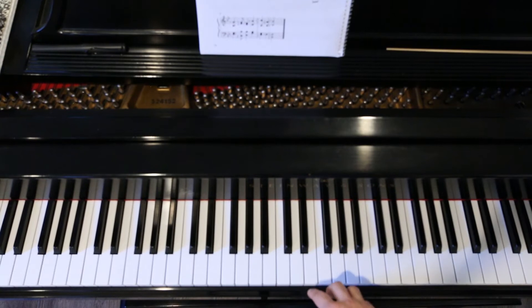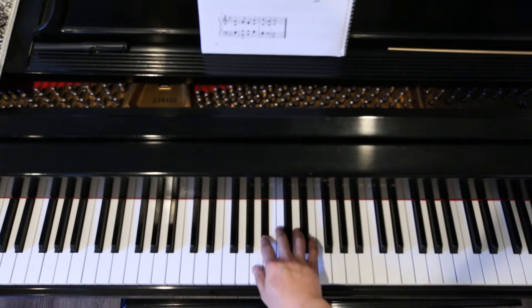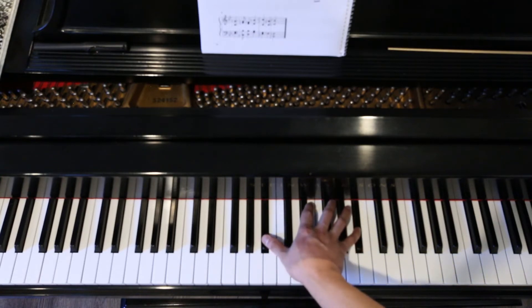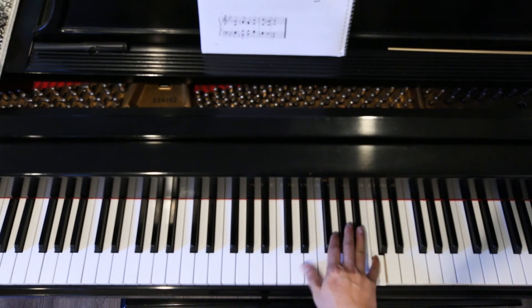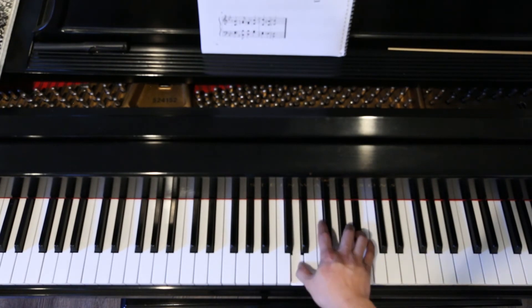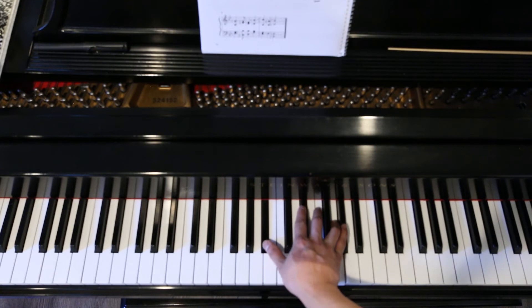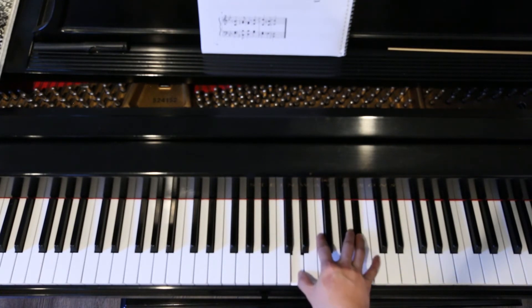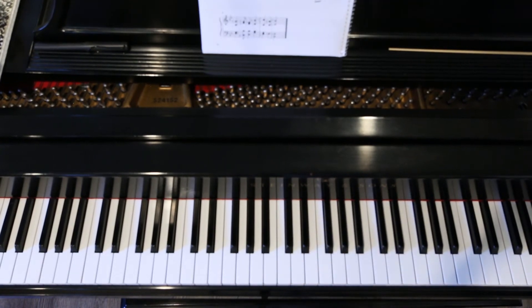And here is the soprano and alto. 1 and 2 and 3 and 4 and 1 and 2, 3, 4. 1 and 2 and 3, 4. 1, 2, 3, 4. 1, 2, 3, 4. 1, 2, 3, 4. 1 and 2 and 3, 4. 1, 2, 3, 4. Okay?